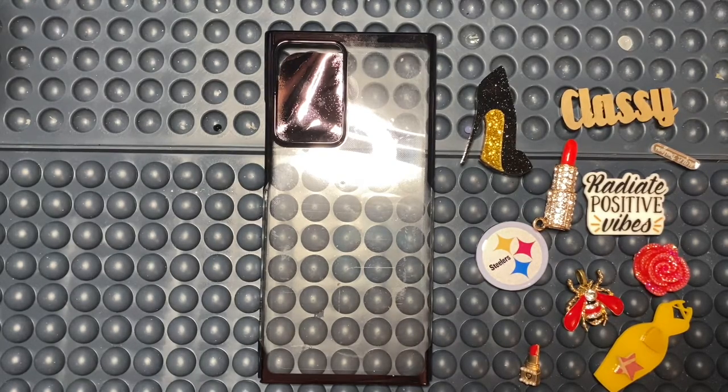Today I have to do this custom case. This customer — okay, here we go — she wanted like shoes, pocketbooks. She's Muslim, she's a Pittsburgh Steelers fan, she wanted clothes. And obviously she didn't really pick a color, she just wanted me to go with the flow. So y'all already know by the theme what color the pearls and rhinestones are gonna be.